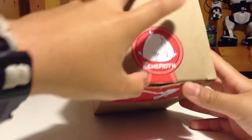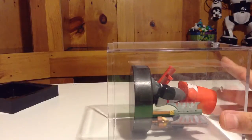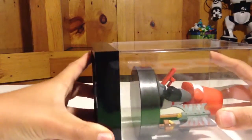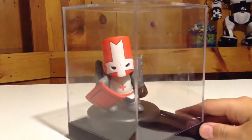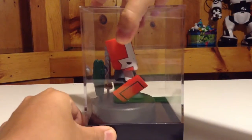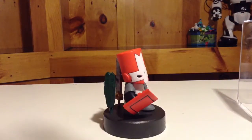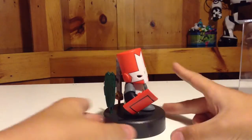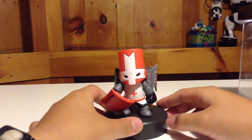On the top of the box there's a Behemoth sticker, and once you open up the box you'll see this display case. It's really neat — you can put it on display in your house. But enough said about that, let's move on to the figure. The figure comes on a little stand; you can take him on and off.